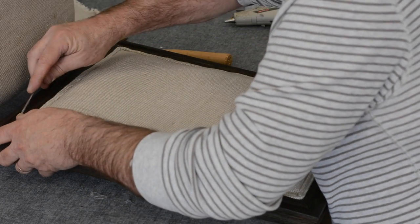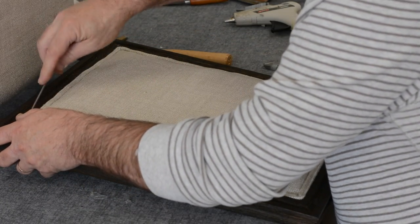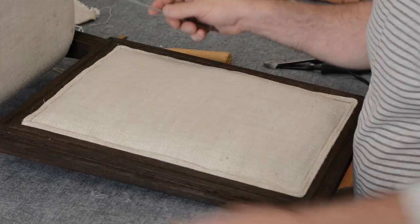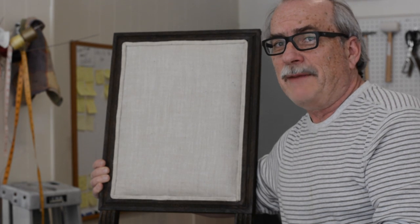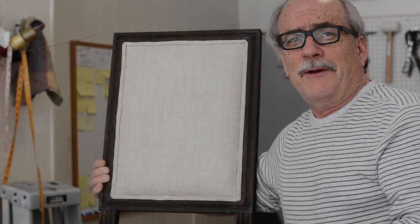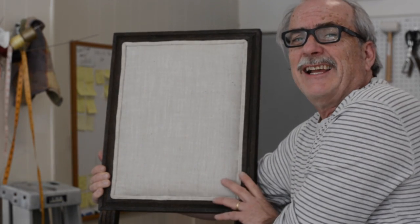That finishes it. Let's turn it upright and take a look at our job - let's see if all that hard work paid off. I'm certainly hoping no staple came through and that I didn't use a damaged part of the velvet. Keep your fingers crossed - let's turn and take a look.